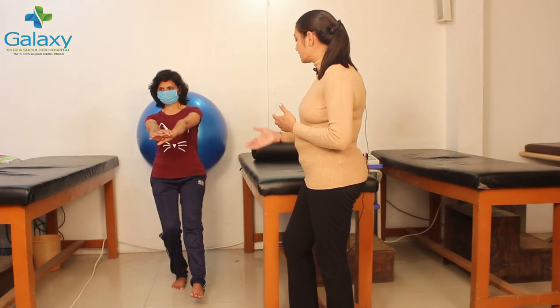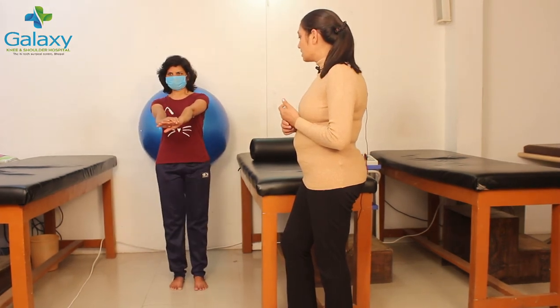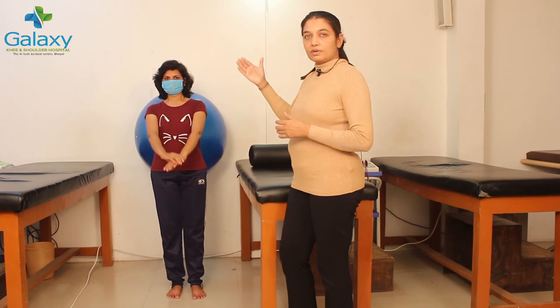Hold for four to five seconds, then return to the straight position. Keep your attention on your body position. Guard the body and do not let your legs lean forward.